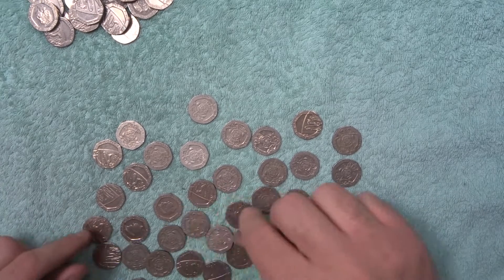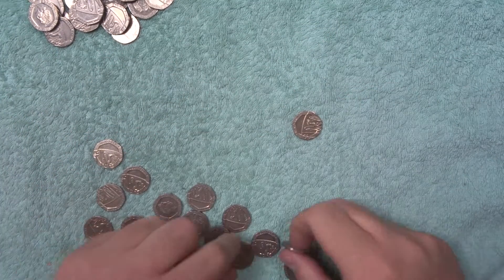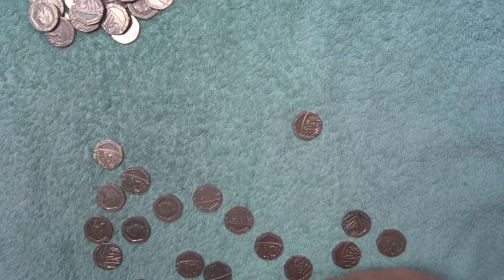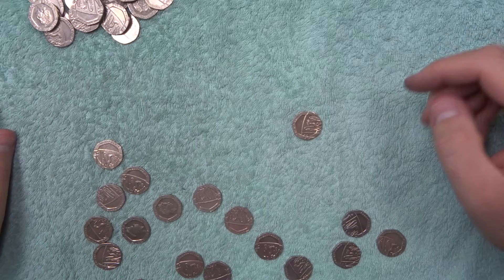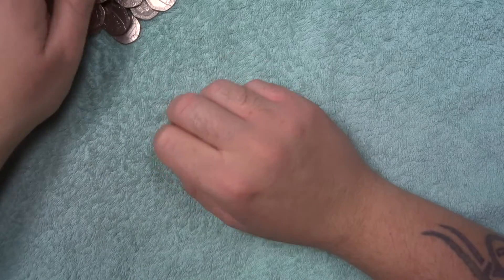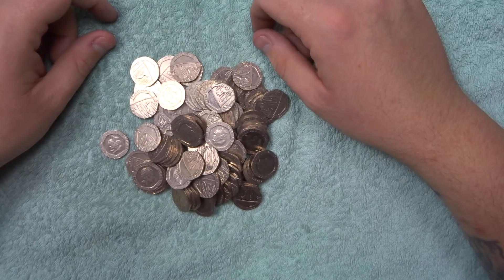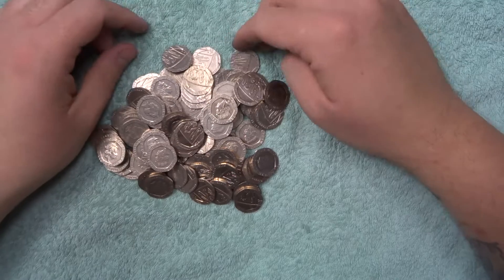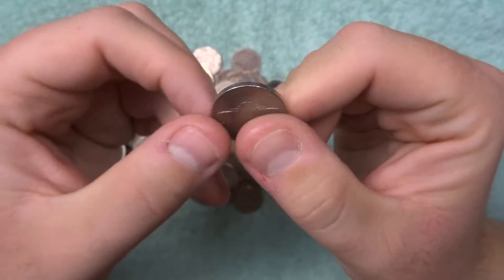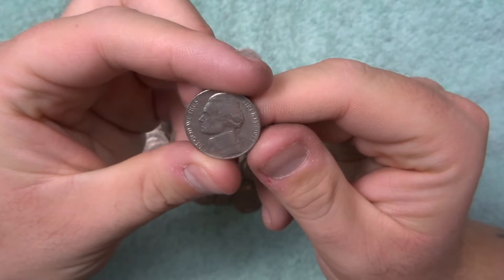There are a couple that need to be flipped — let's pick them out quick. Makes it so much easier to do it this way. The rest are all shields, so they go into the shield pile and then we're gonna search for the undated 20p in the next video. So in this batch we've got a 1977 US nickel — a nice little find, just as I was about to say we hadn't found anything!